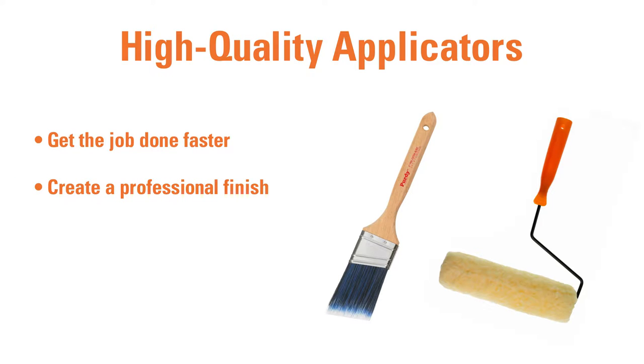Plus, a high-quality brush or roller will typically last longer than cheap varieties. If customers buy better applicators, then they will have a better painting experience and may save some money in the long run.